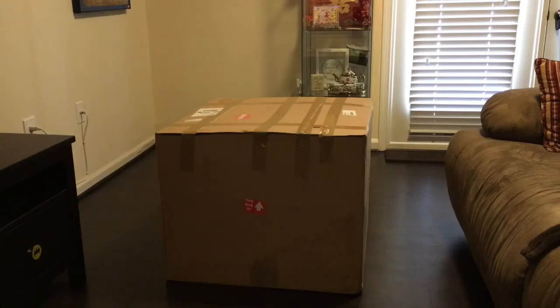Alright, just barely made it through the door. Didn't expect the box to be so big. Anyways, let's open it up.